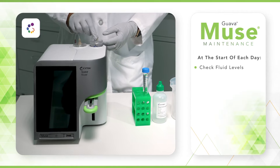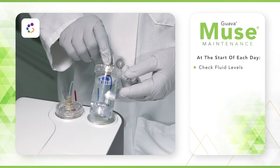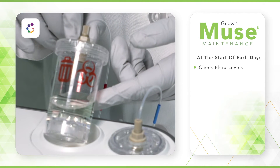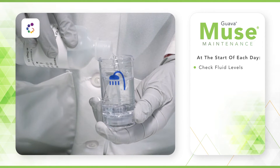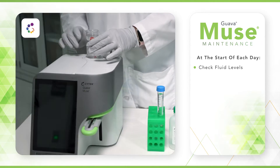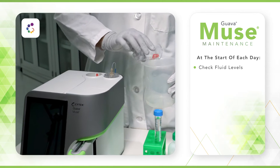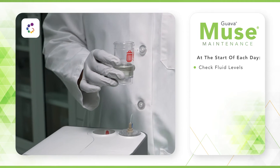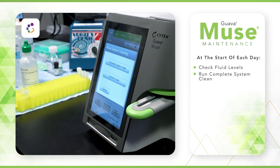At the start of each day, prior to running your first Muse assay, check the fluid levels in both wash and cleaning bottles and adjust as necessary. Fill the cleaning bottle with ICF if necessary. Empty the waste bottle, then add 10 milliliters of bleach. Then run a complete system clean.